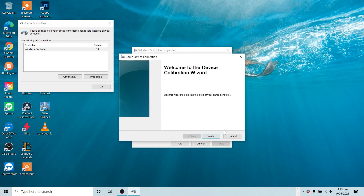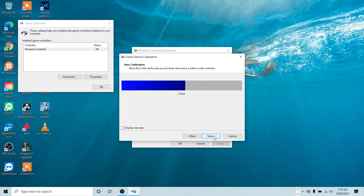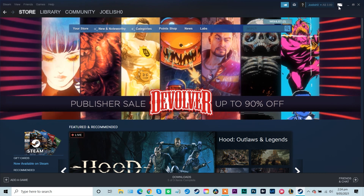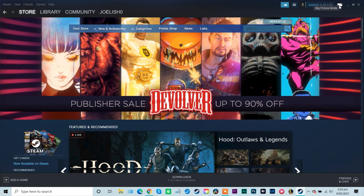Follow all the steps in the wizard, then click OK. While the Windows calibration tool works for controllers, the users that most benefit from it are joystick users. You may need to play around in Steam to get your controller really working the way you want.